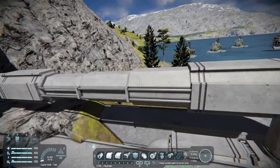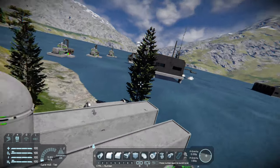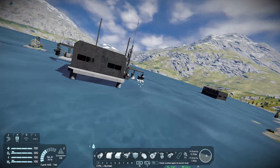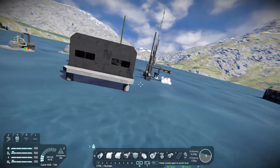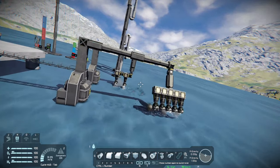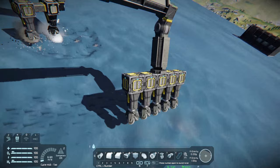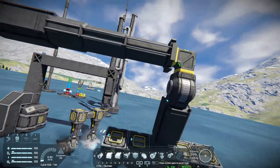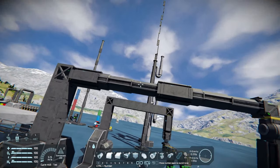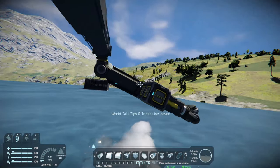Speaking of this sideways motion, that leads me to my next couple of tips. And that is, your drills just don't have to have one vector of movement — they can have two. This one moves side to side and up and down, and it swings on a hinge.